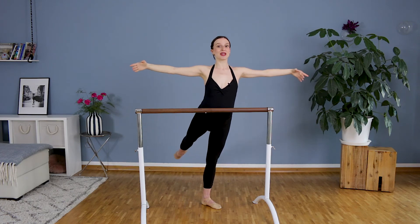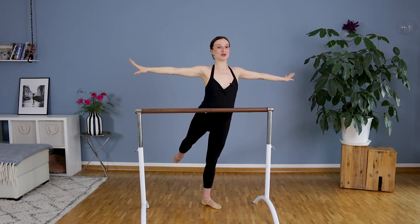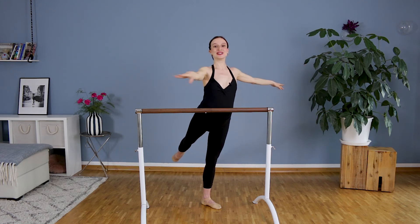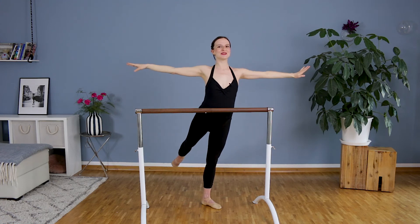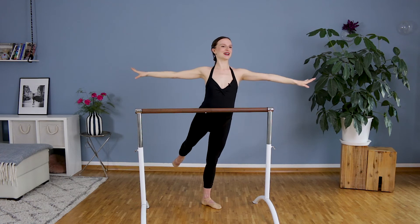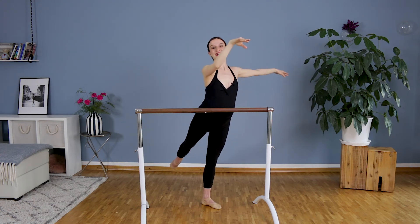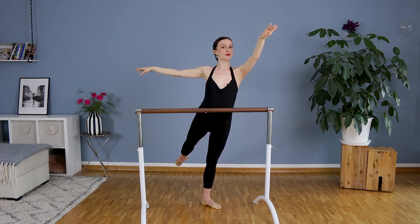We will stay in balance. We will bring one arm in front of us, the other one stays out to the side. And we change. Staying very open and beautiful. Last two. And then keep the opposite arm forward from your leg.